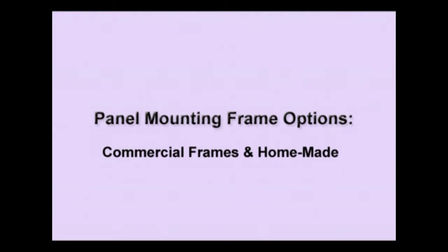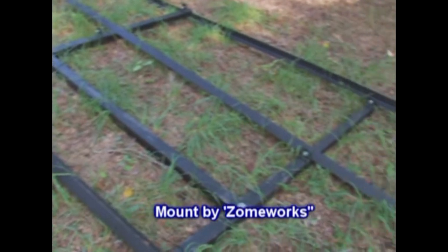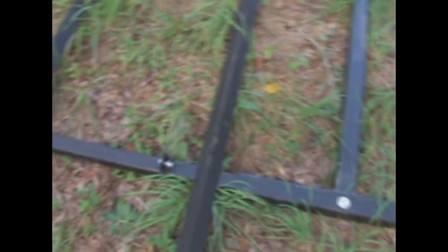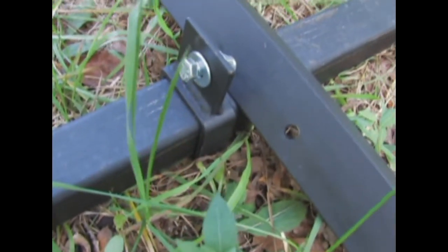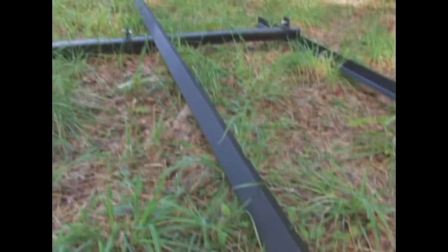First let's take a look at a commercially produced steel mounting frame. Here are Zomeworks professional installation panel mounts — we're putting these together for this installation. You can see it's basically an H-frame out of tubular quarter-inch metal. The H pattern comes down and then small square bars are inserted into that H pattern, bolted through the center, and then rails are mounted on top with these sliding rail mounts. We slide them onto those bars, then get our panels on there and tighten everything down. Everything's pre-drilled and ready to go.